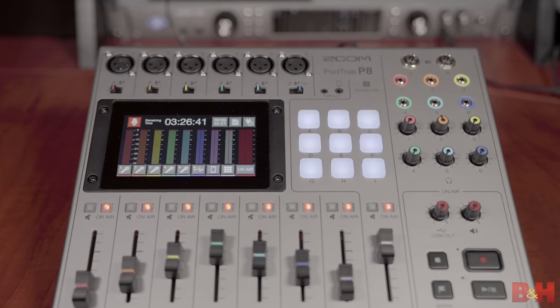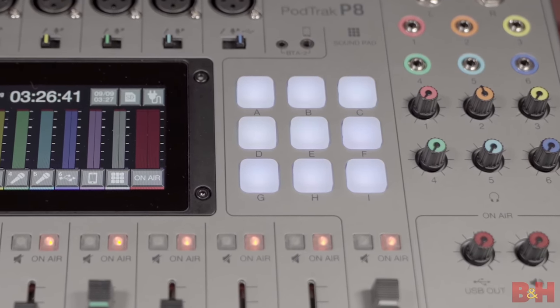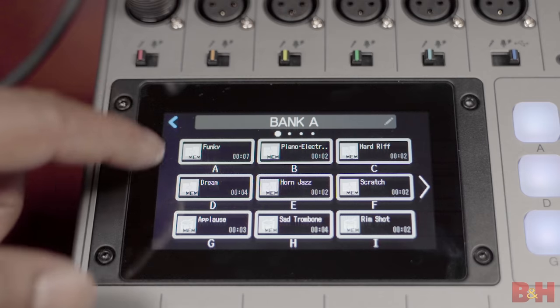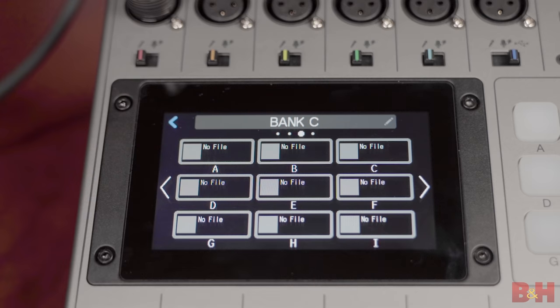The P8 features nine sound pads for integrating sound effects, music, backing tracks, and other kinds of audio. And since there are four separate banks, you actually have access to 36 different sounds during your podcast, even while recording. The way you get sounds to the P8 is pretty simple — either you transfer sounds from your computer or you record directly to the P8 and assign that audio to a sound pad. The only thing you can't do is record to the P8 and assign that sound to a pad if you're already recording your podcast, but that kind of makes sense.